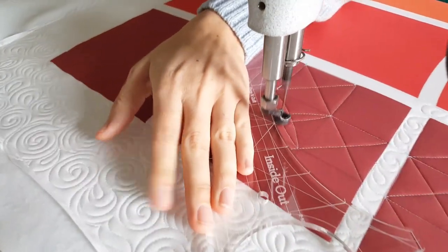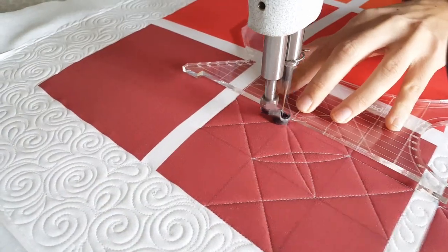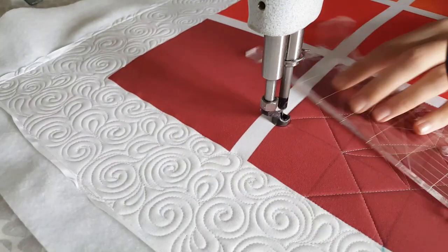I'll continue stitching using the straight side of my Inside Out machine quilting ruler along the outside, along those marked points on my block.